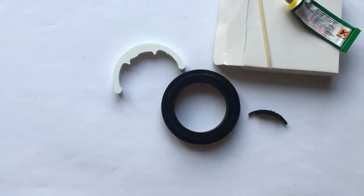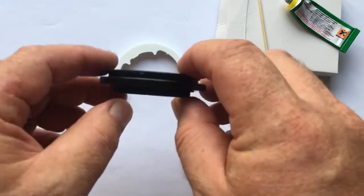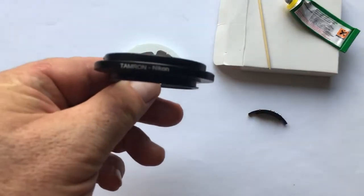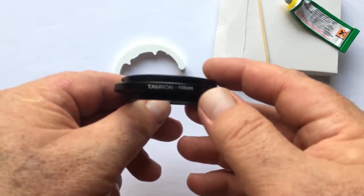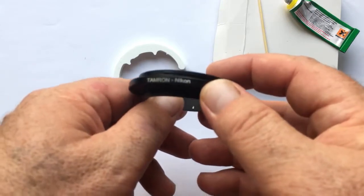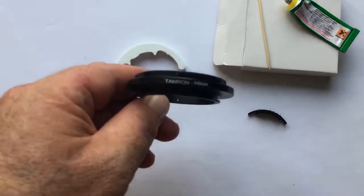Hello my friends. In this video I will show how to install the cheap dandelion on the Tamron Adaptall to Nikon adapter, or Leica R to Nikon adapter, or T2 to Nikon adapter, and the same adapters for Nikon.